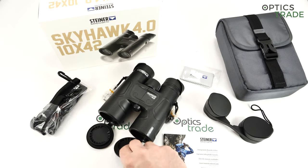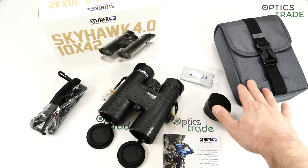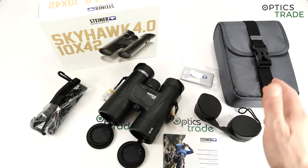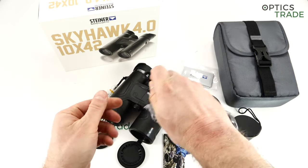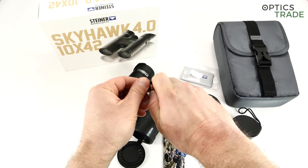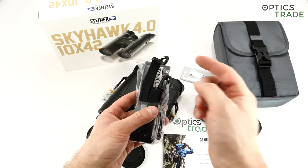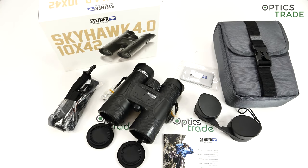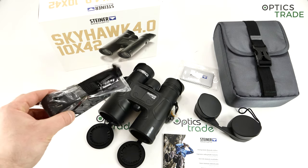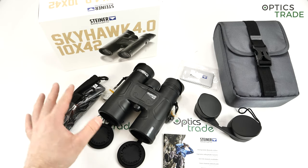I also like the system where you just click on the carrying strap — this is something other manufacturers could learn from Steiner. On the Wildlife binoculars they have an even better system called ClickLock, but this one is a good approximation of that system and it works really well.